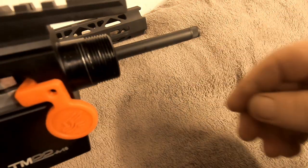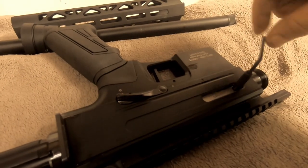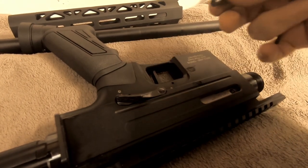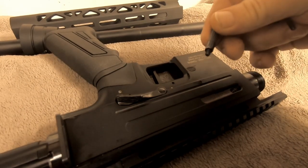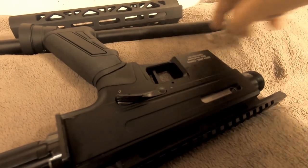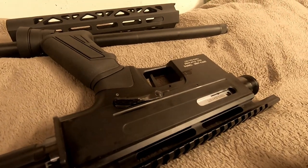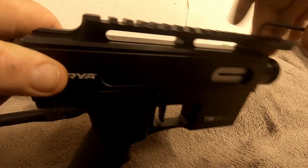It all comes out nice and easy. The charging handle is pretty quick and simple — one screw pulls right out. It doesn't seem very beefy though; it's an awfully small bolt that holds that together. Make sure you undo that before you take the top rail off.